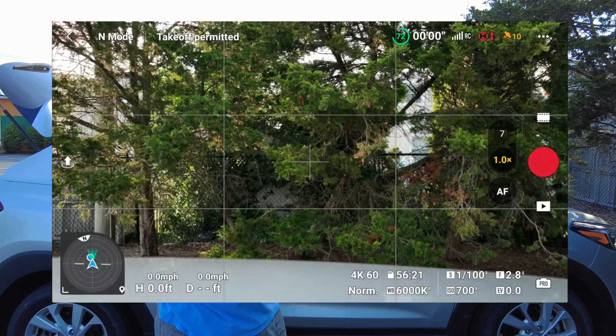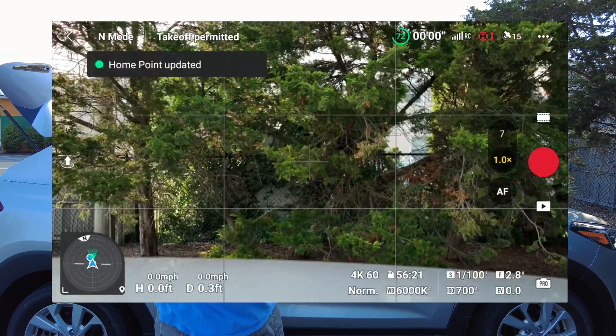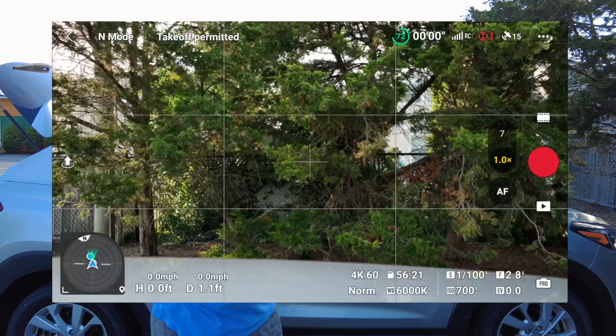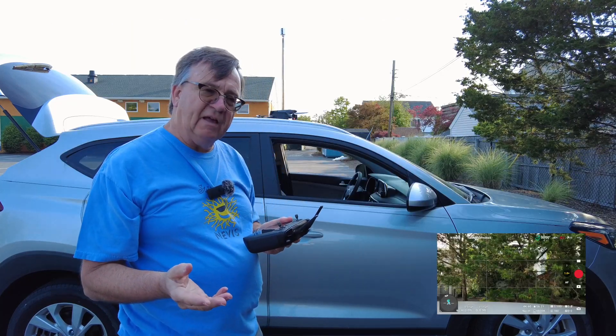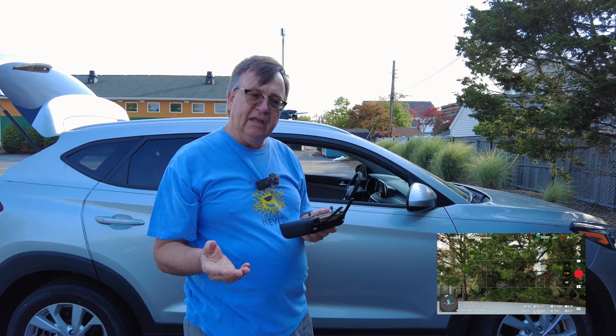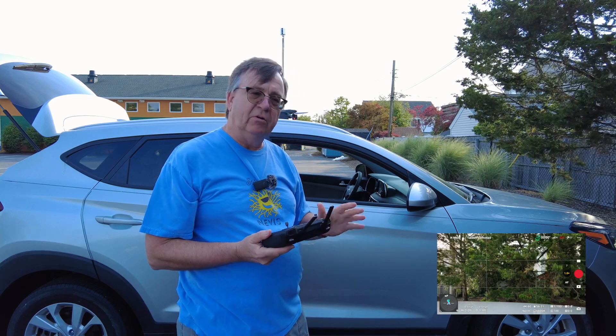We'll subtract the seven seconds offset from whatever the screen recording shows. Still at eight satellites, now ten satellites, now fifteen satellites — home point locked! That was at 32 seconds on the screen recording.